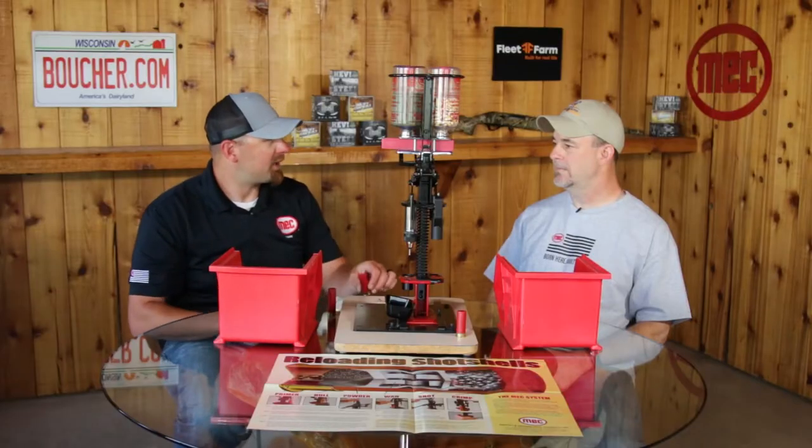You touched on it — a lot of guys will cut that off so you don't have to crimp it. It's already the correct chamber length. All that they would do is deprime and then reprime and then they're back up and running.